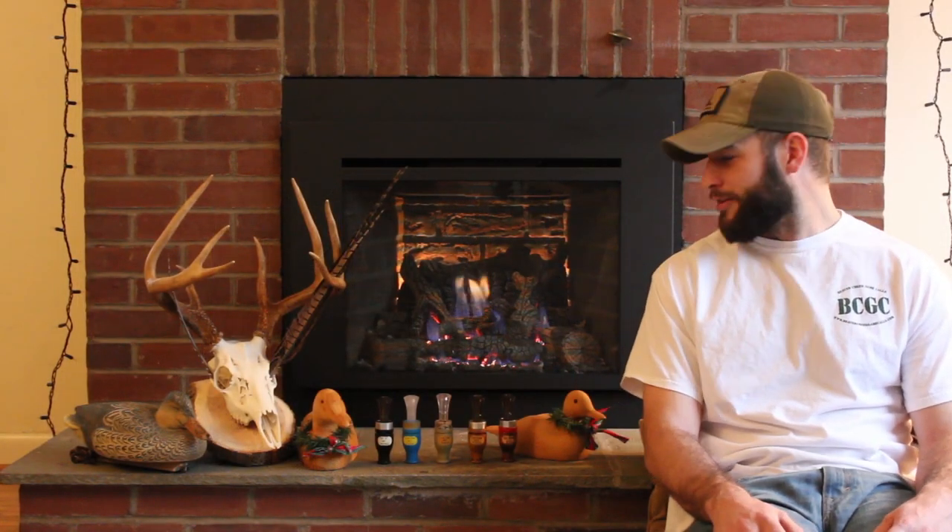Hey everybody, this is Patrick Burkfitts again from Beaver Creek Game Calls. Today we're going to continue our videos on all of our line of duck calls. Today we're going to talk about the Henhouse.